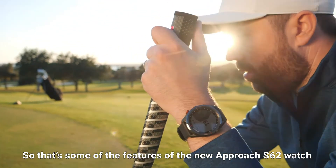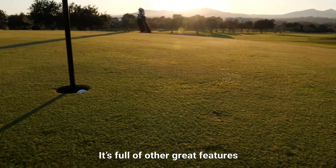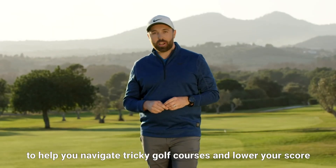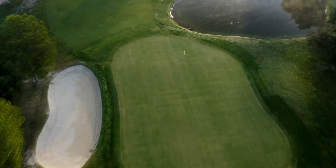That is some of the features of the new Garmin Approach S62 watch. It's full of other great features to help you navigate tricky golf courses and lower your score. That's why it's a great piece of tech every time you play golf.